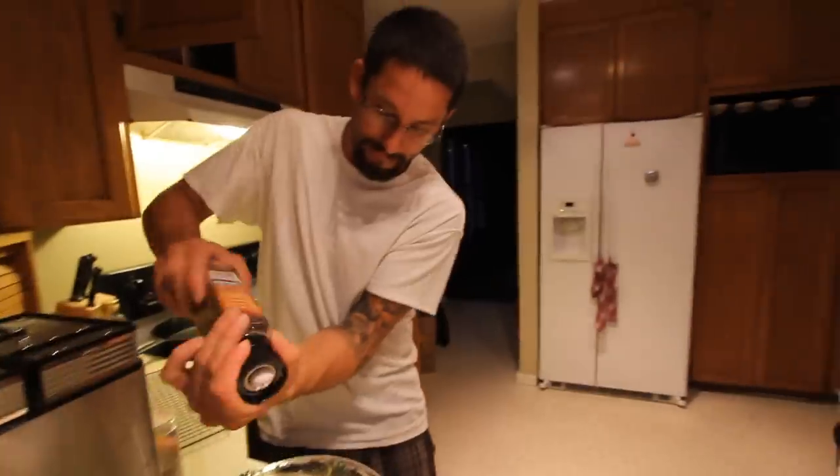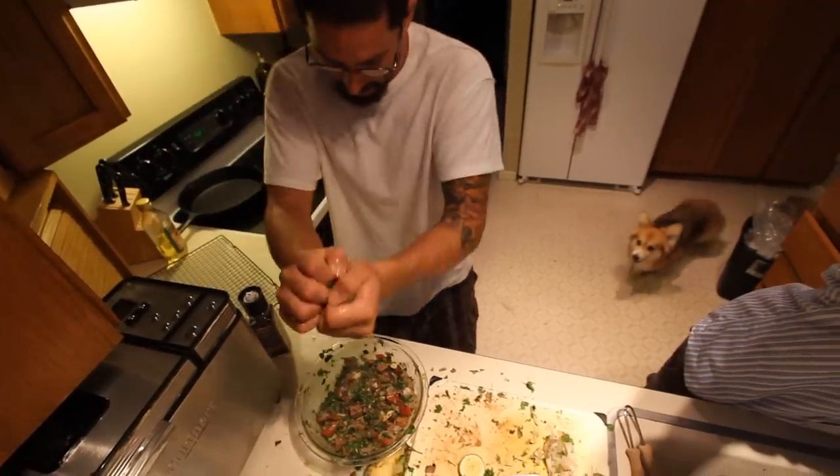Add some sea salt and freshly cracked pepper, and another squeeze of lime.